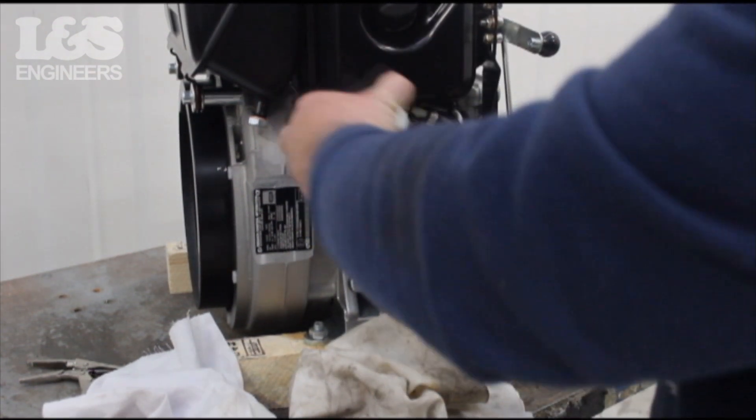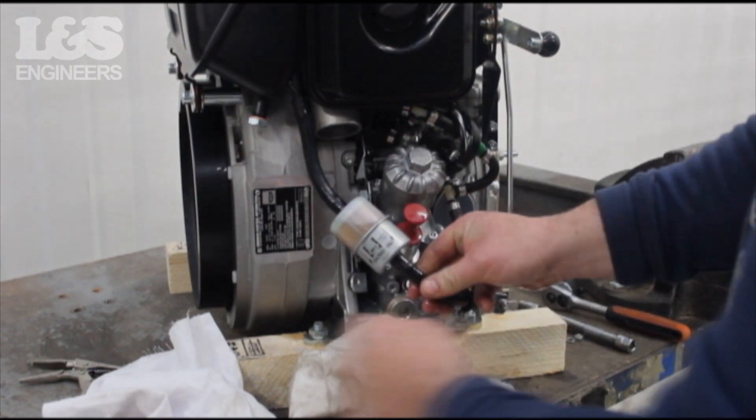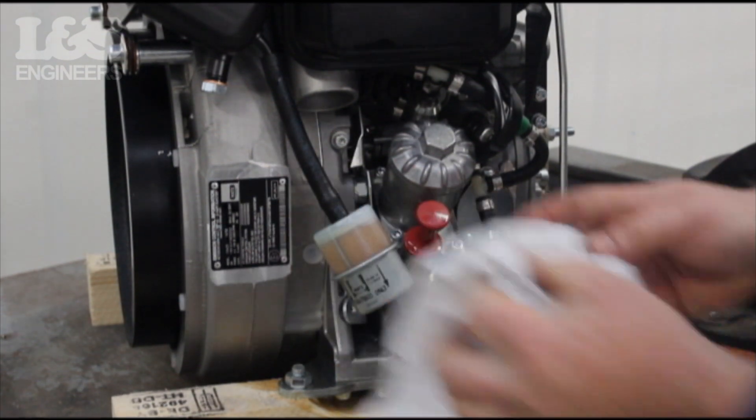Afterwards, attach the other side of the filter to the other part of the hose. Make sure you have something underneath to catch spillages. Wipe off any excess fuel spilled on the engine.